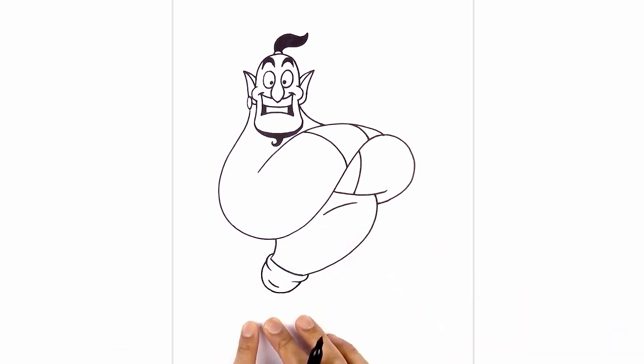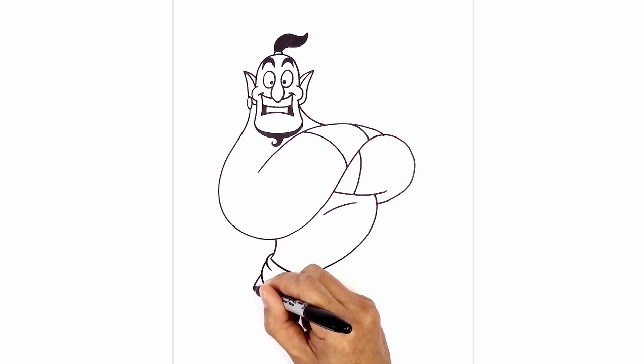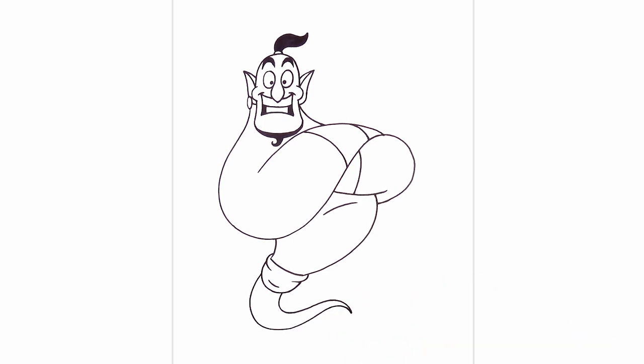Now we're going to draw the lower part of the body sort of waving in towards the lamp. Let's start with the inside edge first — at the bottom of this curve we're going to come around, go up and then pull that down along the bottom. On the left side we're going to taper it, following that same curve coming down to a point, starting on the left side, going up and pulling this in towards the point. The final thing we want to do is add a simple lamp on the side. At the bottom of this point we draw a short straight line going across, then from the point on the right we're going to curve down and out towards the right.